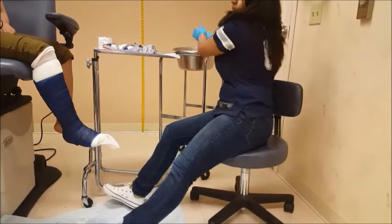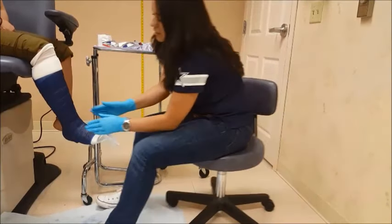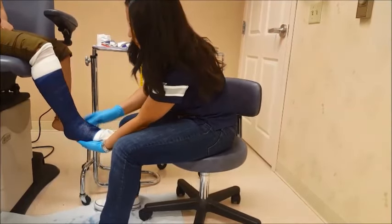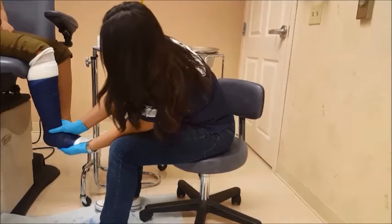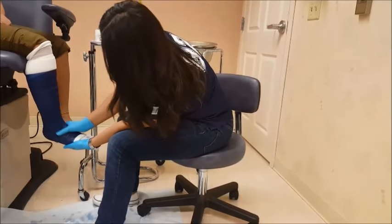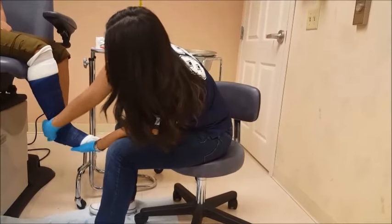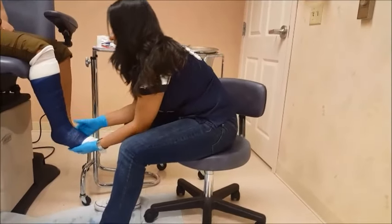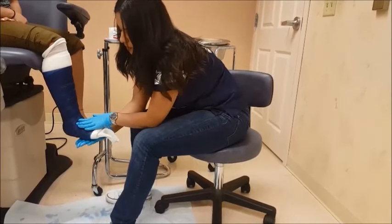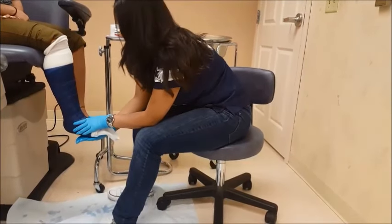Now the first part of the cast is usually going to get a little bit harder first, before you put on your color. At this point, you want to make sure the patient is relaxed and stays at a full 90 degree angle. Feel for wrinkles and any areas that may have been missed. You can use the ball of your hand to push up and smooth the cast without leaving any dents.